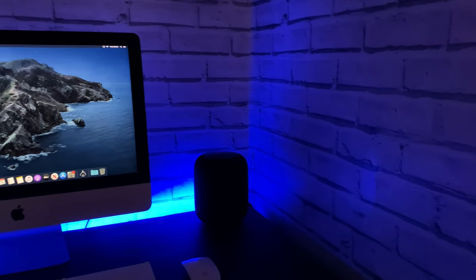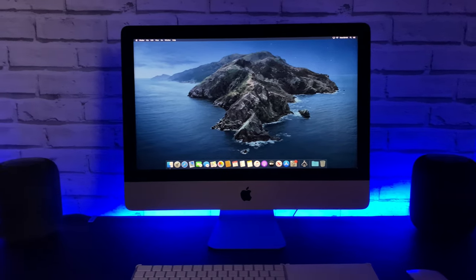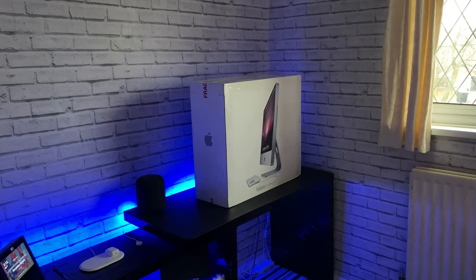Hi and welcome to my channel. In this video I'll be unboxing a late 2015 iMac. Let's get unboxing!